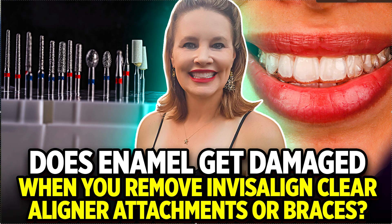This is Dr. Amanda with Street Smiles Solutions, streetsmilesolutions.com. The question that came in yesterday was: does enamel get damaged, or do your teeth get scraped permanently when you remove the attachments — these guys — from Invisalign or another brand of clear aligners, or even from braces?